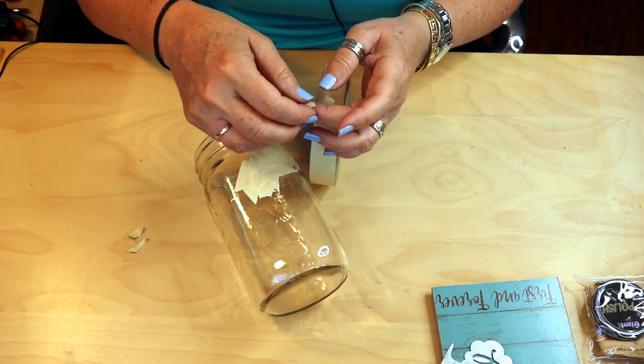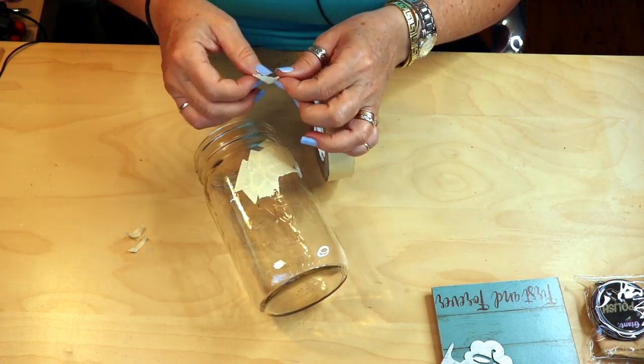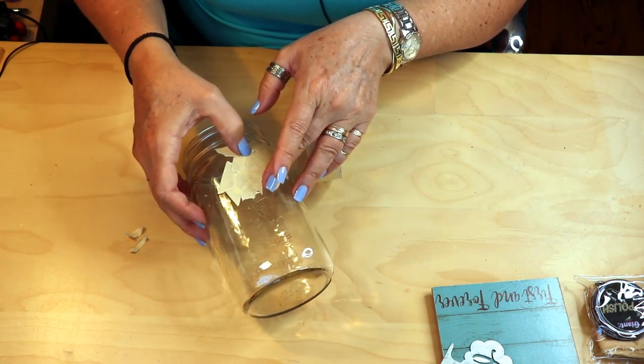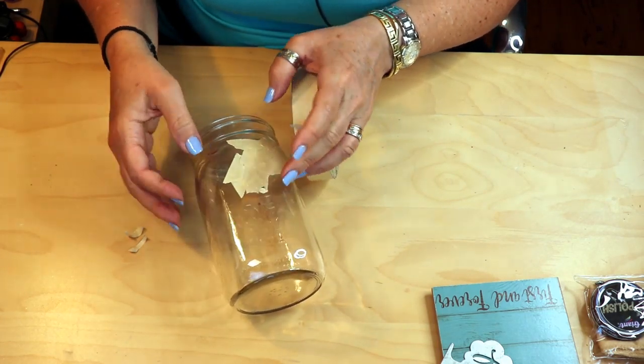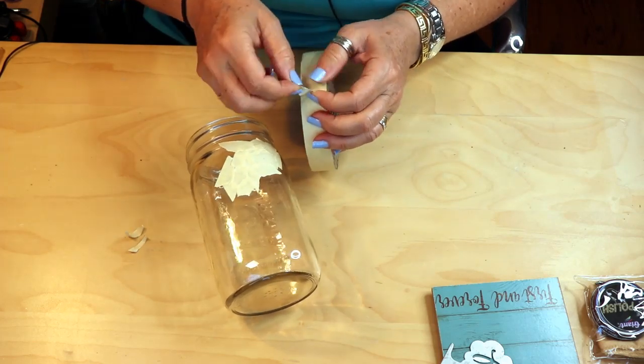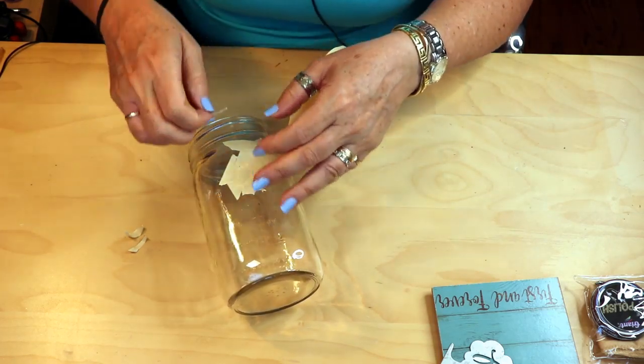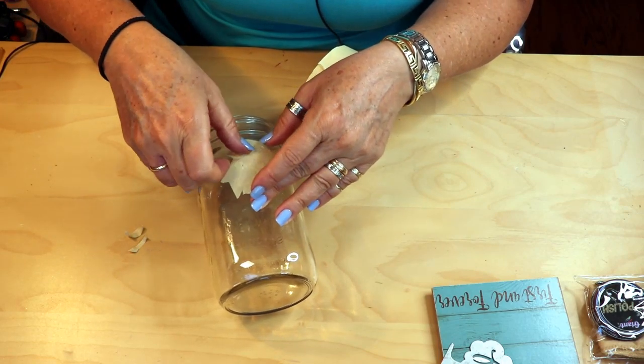Did any of you do this project when you were kids? I'd be curious to know. Maybe I just had unusual teachers or something. You know how over the years projects come back around — all kinds of artsy, craftsy things.